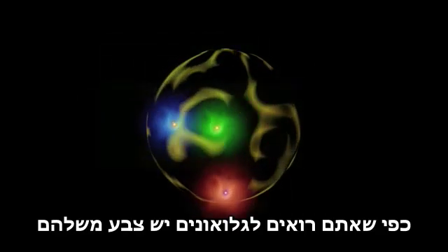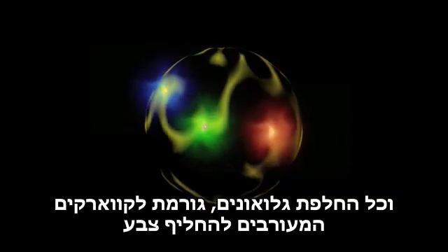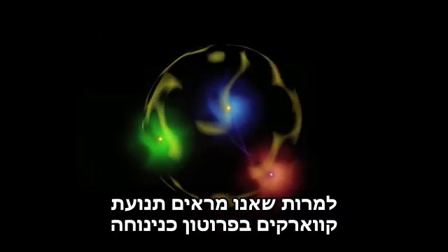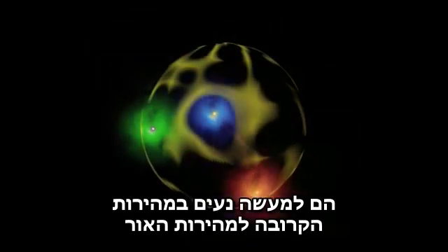As you can see, the gluons have color themselves, and each gluon exchange causes the quark involved to swap color. Although we show quark motion inside the proton as leisurely, they are actually traveling close to the speed of light.